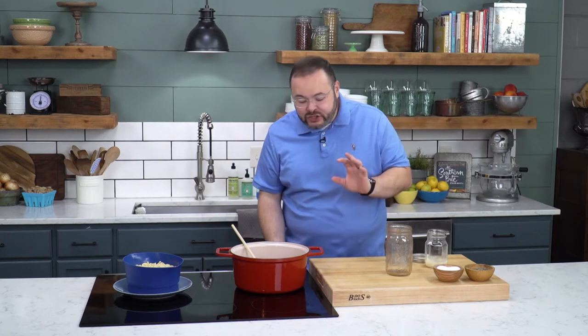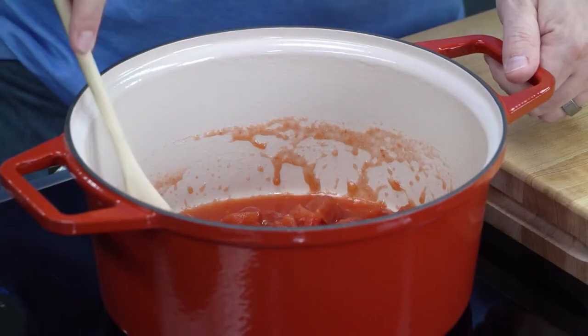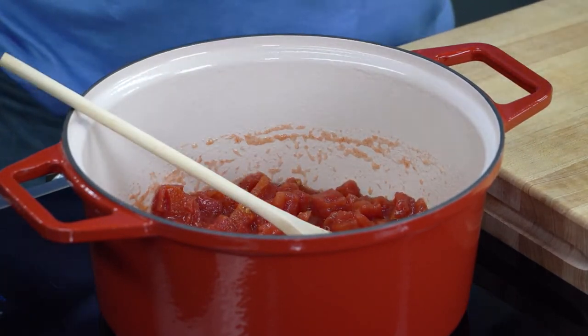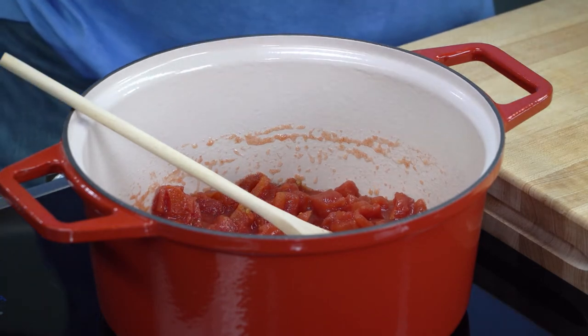We're going to bring this just to a simmer and cook for about 10 minutes so that we allow that flavor of the bacon to get into those tomatoes. We're going to add about a half a teaspoon of salt and about a quarter teaspoon of black pepper.